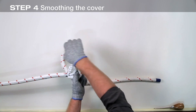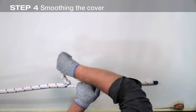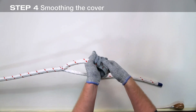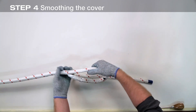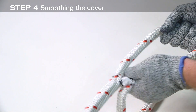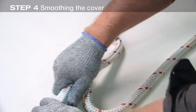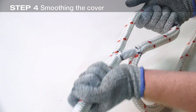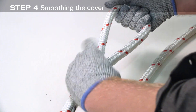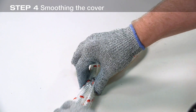Smooth the cover of the eye until all slack has been removed. When the crossover point enters the cover, the milking is complete. Smooth the cover of the eye until all slack has been removed and the core material is completely covered to the throat of the eye.